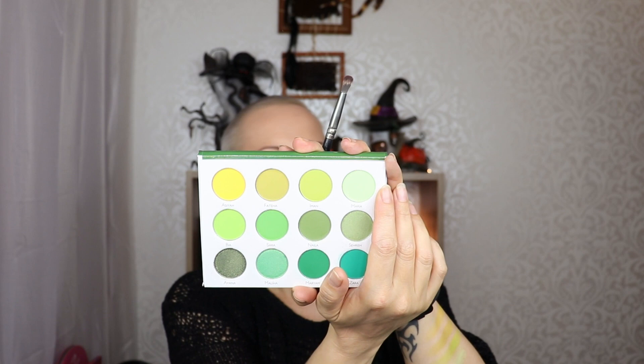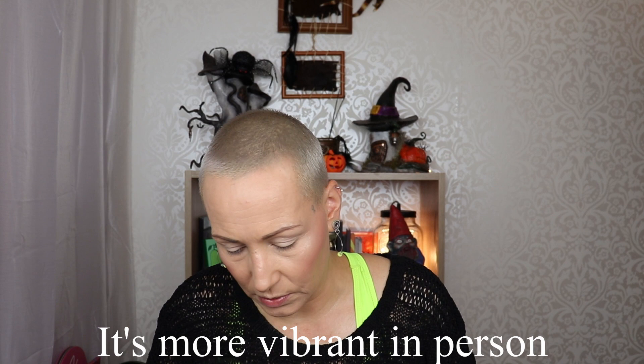I'm going to start with the color Maria. I don't know how it will translate - I'll see that in editing - but it's just such a pretty color. It's pretty dusty in the pan. Let's press it on and see how much I need to build it up, because I probably need to build it up. The lighter the base you use underneath a shade like this, the better it will show up. It does show up, it's light, but I wouldn't have expected any less.